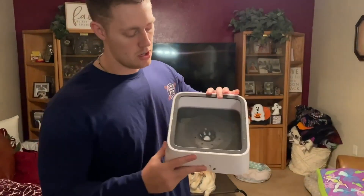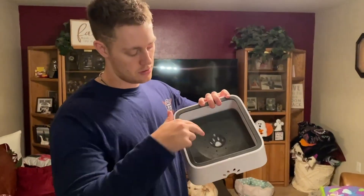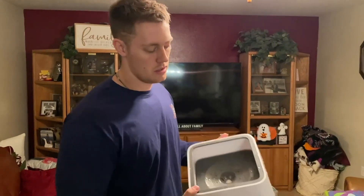So we ended up getting this right here. This is what it looks like before you put any water in it. Once you put water, this panel right here will rise up allowing them to start drinking from this paw print right here. I'm going to go ahead and show you what it looks like.